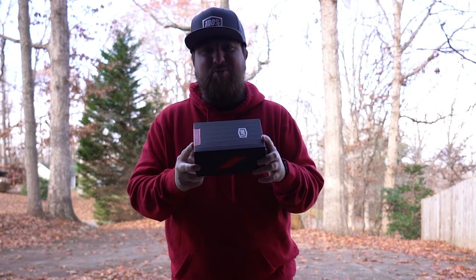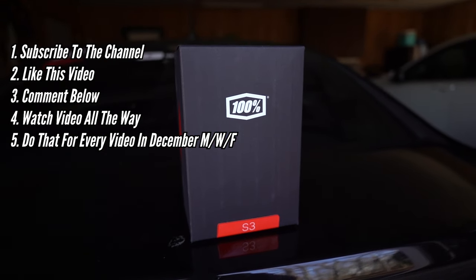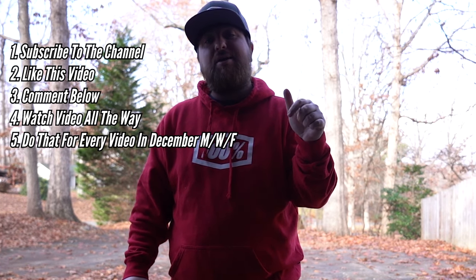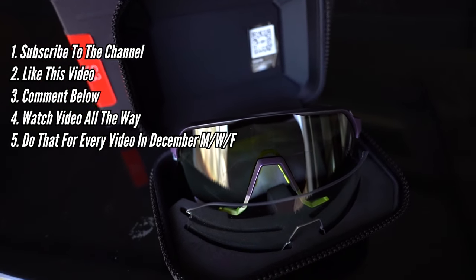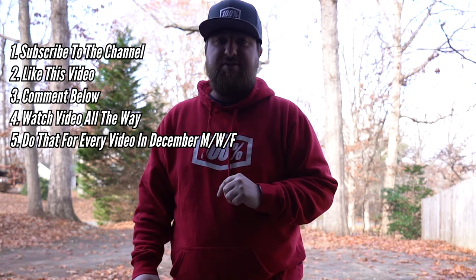What's up guys? I'm giving away one pair of S3 100% sunglasses on this channel to one subscriber. All you have to do to win is: one, be subscribed to the channel; two, give this video a thumbs up; three, comment something down below; four, watch this video all the way through to the end; and five, make sure to do that with every video that drops this month for the rest of December.